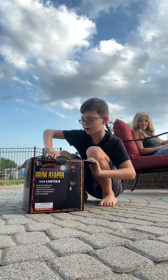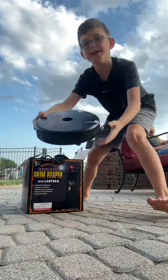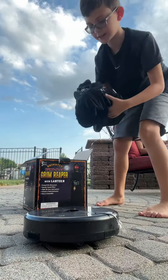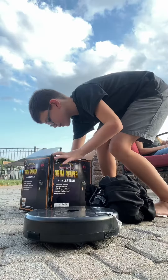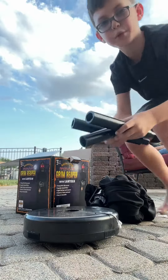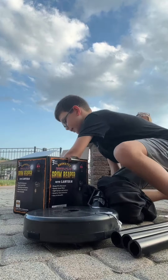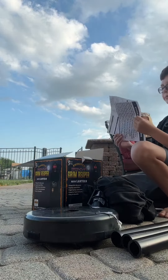Let's get the parts out. Here's the base, the body, and the three poles that you will need. That's it. It comes with instructions so I'm going to be going over them.